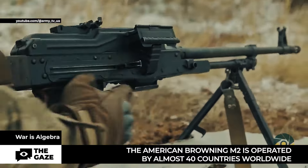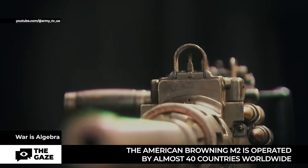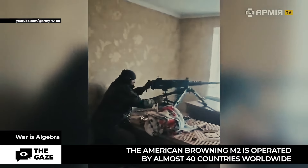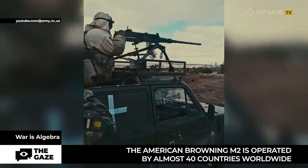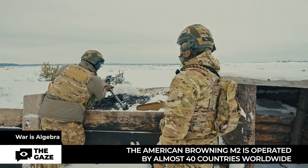The heavy machine gun, the Browning M2, has been used in various modifications since 1920 and is currently operated by almost 40 countries worldwide. The Ukrainian army also uses it.